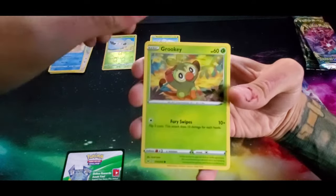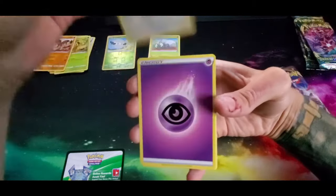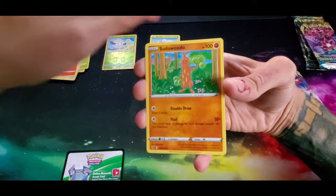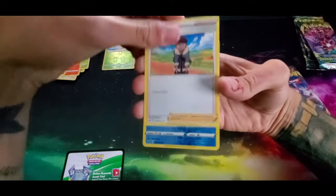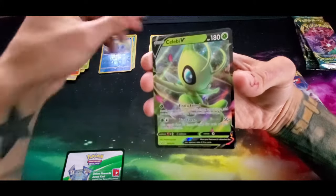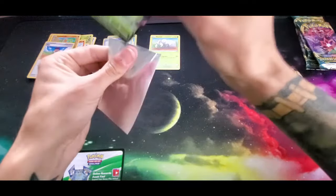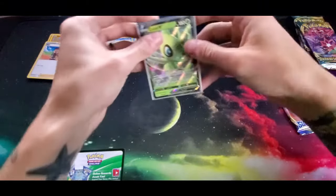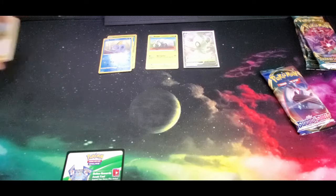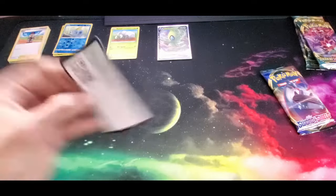We got a Rookidee, a Krabby, ooh we got Grookey - I love Grookey - a Mudbray, a Hoothoot, an energy, a Potion, a Sudowoodo, a Hop, a reverse holo Sobble, and for the rare a Celebi V! That is definitely nice - I know for sure we don't have that one. So we will definitely be putting that into a sleeve. And there's the code card for that pack.